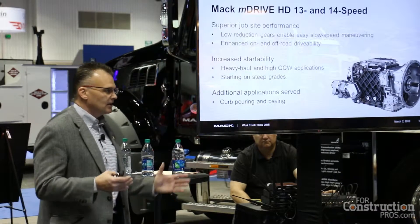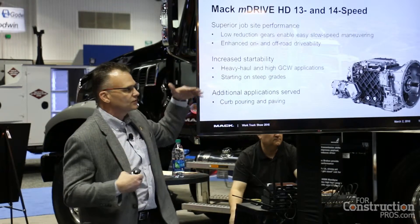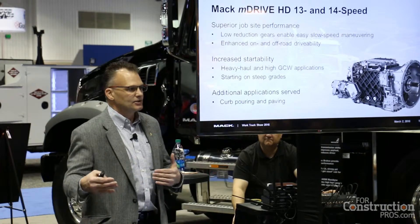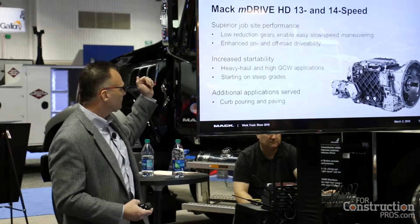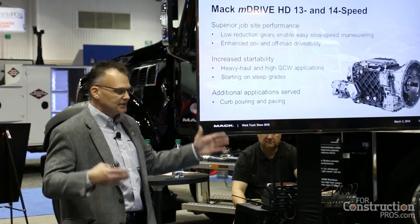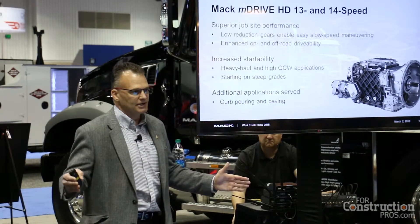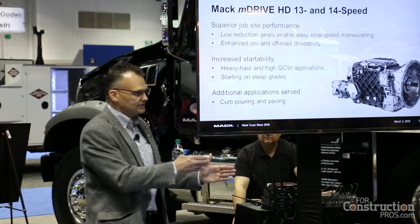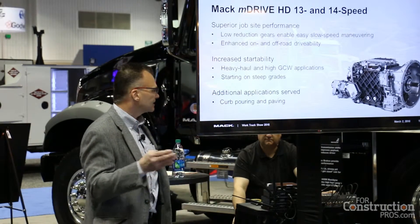The low reduction gear was added for job site applications — slow applications in the mud, in the pit, on soft ground where it's just been cleared. But we can also use these on the highway side. When you have a heavy haul with a big load and need to get it started, a lot of times you'd use an 18-speed or a transmission with more steps. Now with the low reductions, we can actually get those on a highway truck to get heavier loads moving.